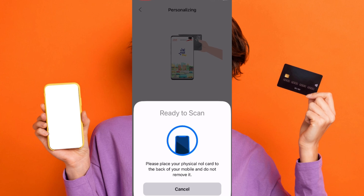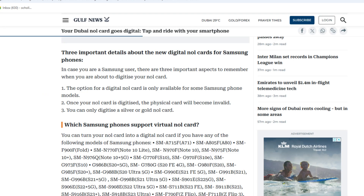After digitization, you can tap your phone to pay for public transport and other services that accept null cards. For iPhone users, the digital null card service is currently unavailable. The Roads and Transport Authority (RTA) is working on enabling this feature in the future. For the latest updates, check the RTA website.